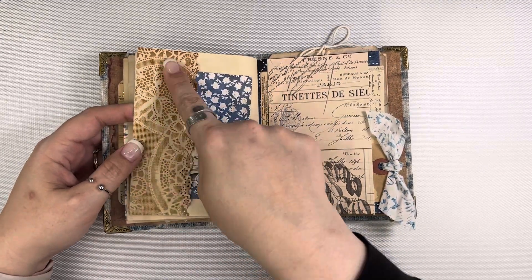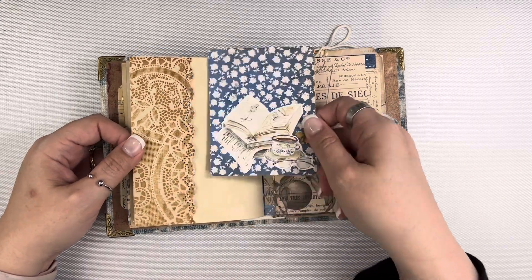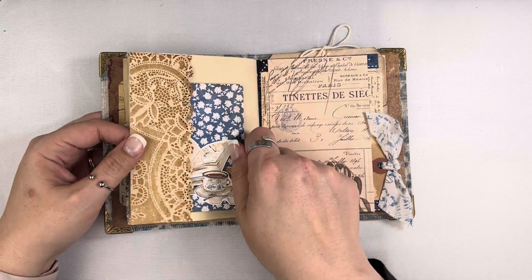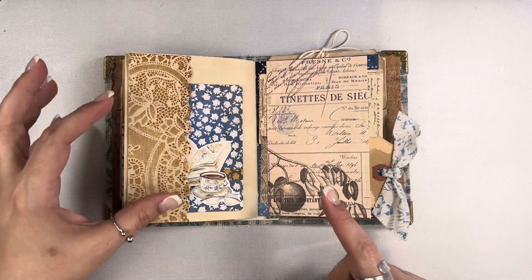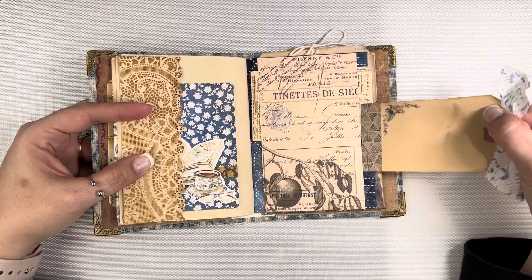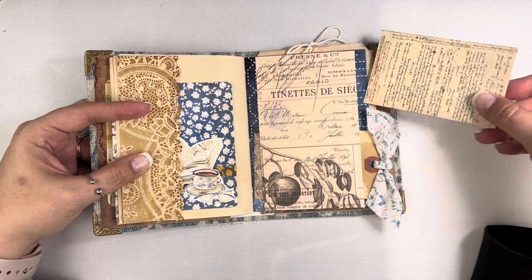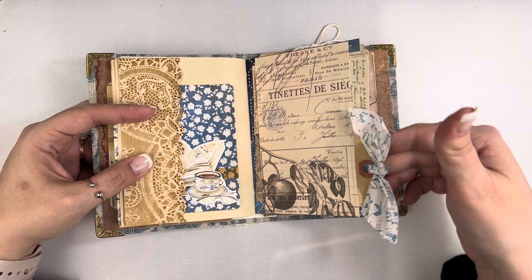This is some coffee dyed paper where I created a little pocket. I have another journaling card with some dot grid paper on the back. This is a Tim Holtz journaling card — one of the long ones — I just trimmed it down a little bit to create a belly band here. Then I have a coffee dyed tag and another piece of Tim Holtz ephemera just tucked in there to fill that out.